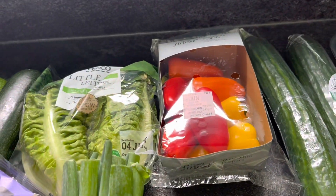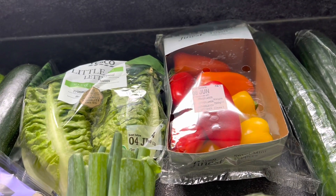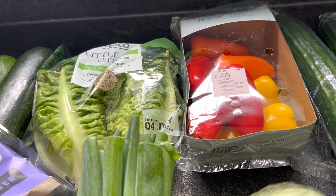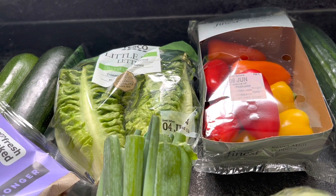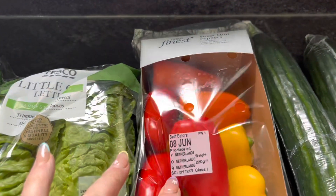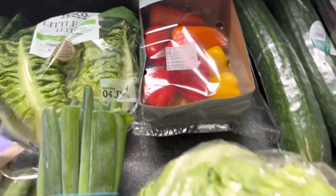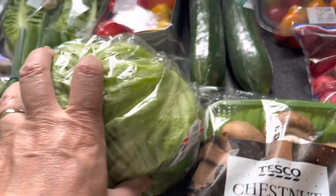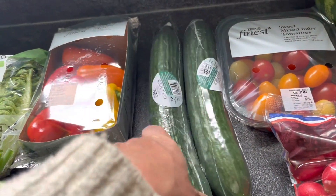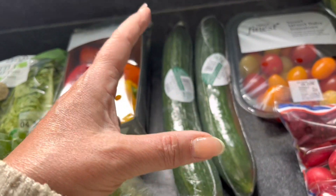This week in Tesco, if you buy two of something within the fruit, salad, or different vegetables, you'll save some money — they've got lots of multi-buy deals, so do keep an eye out for those. I've got some sweet mini peppers, I love these, really tasty. An iceberg lettuce — again speed. A couple of cucumbers because I get through cucumbers a lot, and my grandson loves cucumbers.